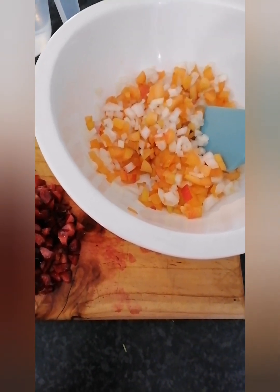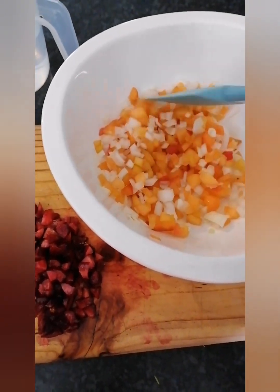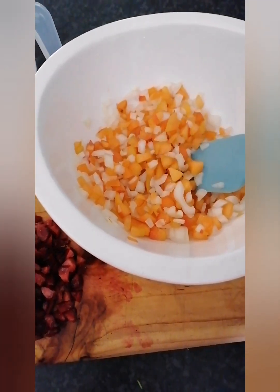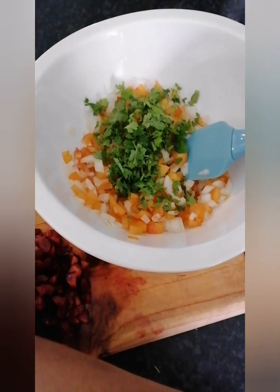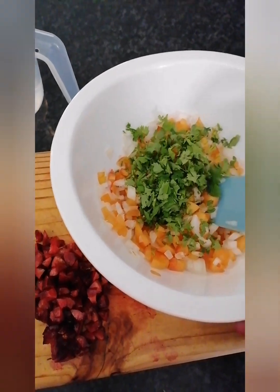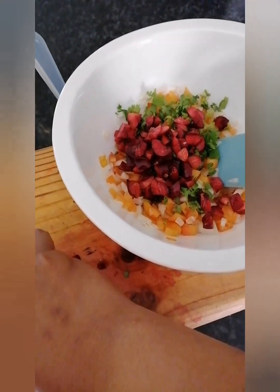I'm starting with the apricot and cherry salsa. I've already got in my bowl white onions and apricots, finely chopped — but you can also use red onion, it's super delicious. Then I'm adding some coriander, which gives a lovely flavor. I'm a big fan of coriander. Then I'm also adding the cherries on top — it's the first time I'm doing this salsa with cherries.